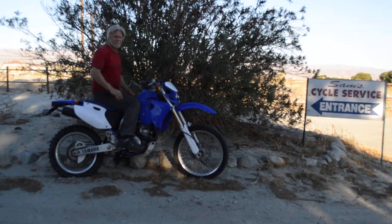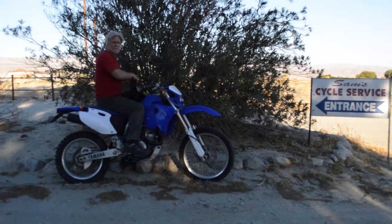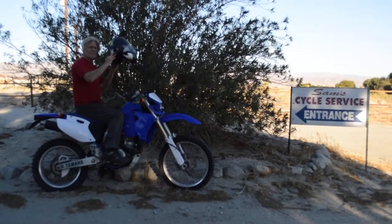It is street legal. I'll take it for a ride for you. Keep in mind, this is kick-start only. This bike does not have electric start. If you're looking for an electric start bike, you might want to look somewhere else. If not, this is a great bike.